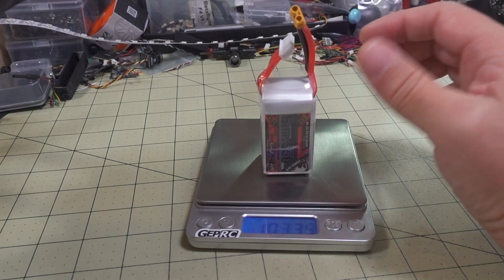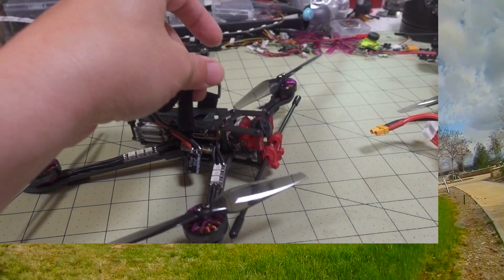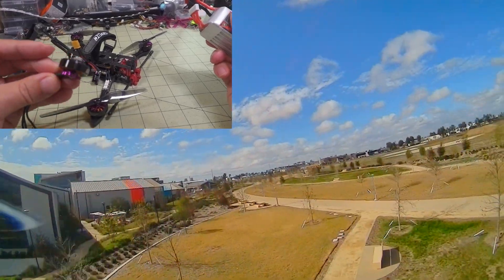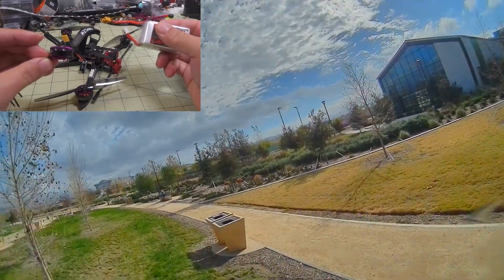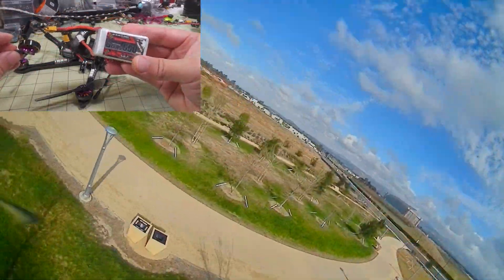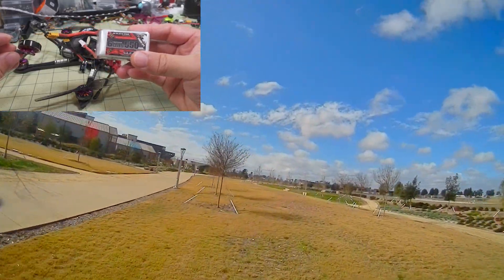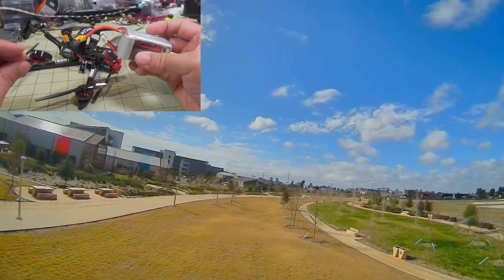The 6S 550 is 103 grams by itself. So if you're trying to target that 250-gram limit, my recommendation is don't get the 1800kV 2004 motors — get the 3000kV motors and build lighter. Use an all-in-one, and instead of 6S go with 4S, something like a 650 or 750, and that's going to get you right around 250 grams.